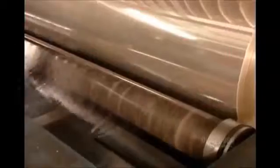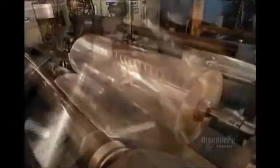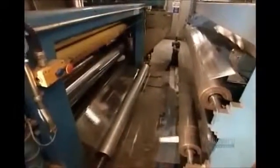Now watch closely. Once a roll unwinds completely, its end sticks onto the splicing tape at the beginning of the next roll. Once that roll's unwound, its end will stick to the beginning of the next, and so on. An automatic tension adjuster ensures that the machine pulls the film evenly to prevent ripping.